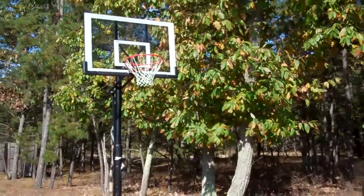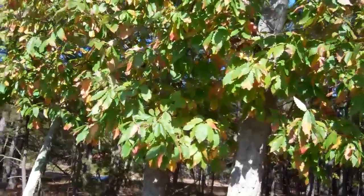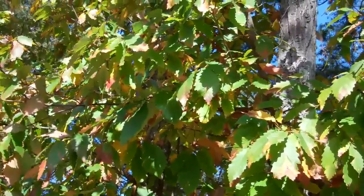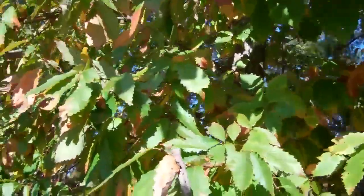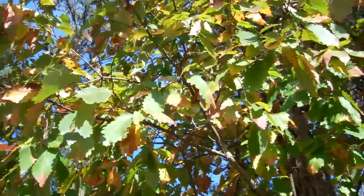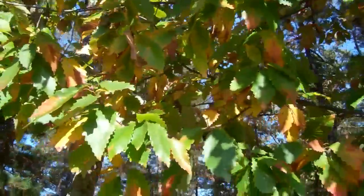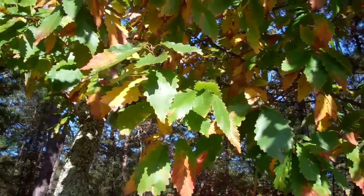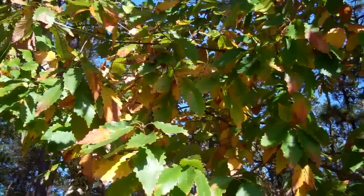I haven't seen any acorns fall off of this tree yet this year, and I don't see any up in here. That's weird. I probably won't see any until they fall off and hit me on the head. I'm not sure how they grow on the chestnut oak — maybe they grow higher up in the tree and I just can't see them.